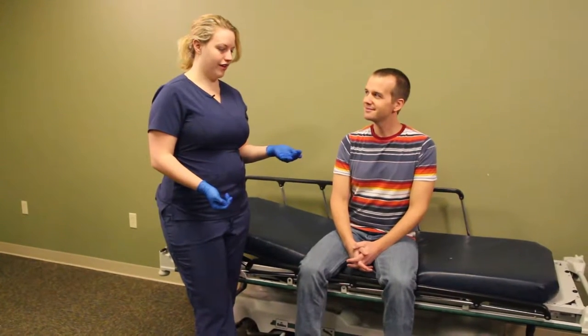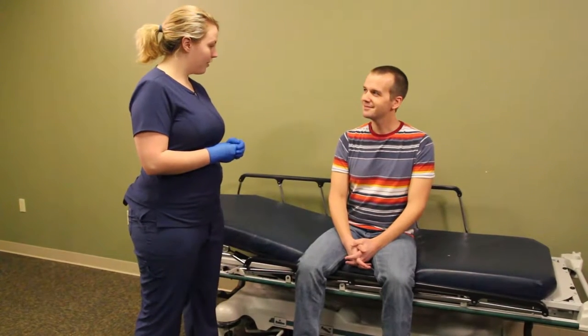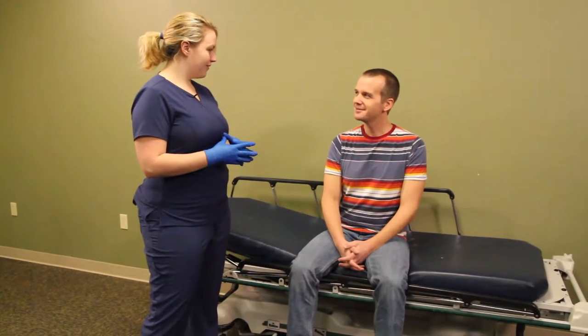Then we're going to verify the patient's identity. Can you tell me your full name? I'm Jack Parker. And your birth date? January 17th. Thank you so much.